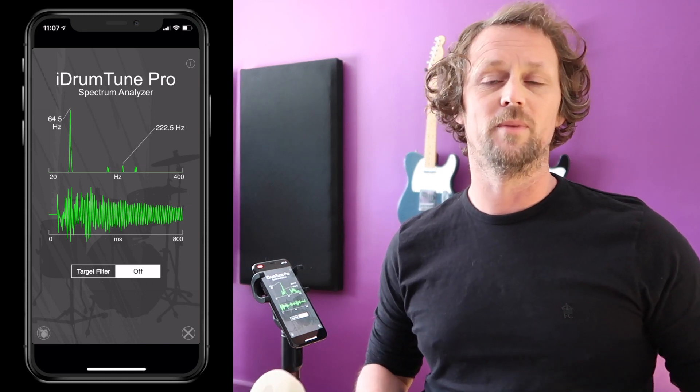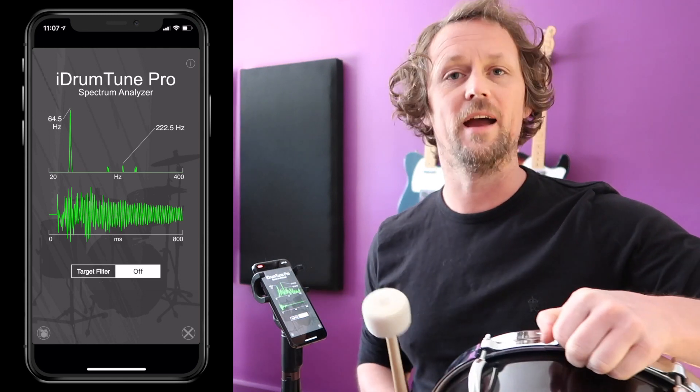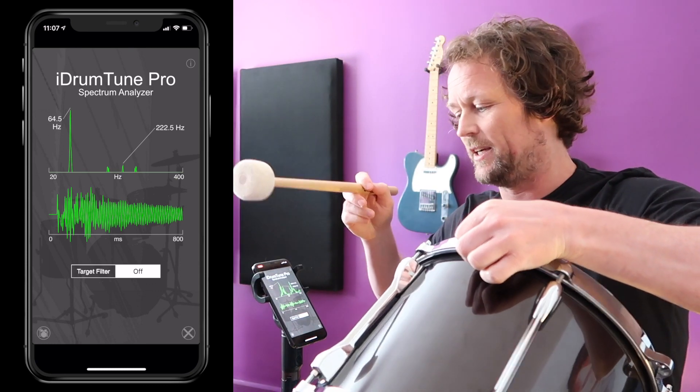That frequency is really very little to do with the vibration of the actual shell. When I hit the drum head, the drum head vibrates; when I hit the shell, the shell vibrates — obviously a bit of both and they interact. So now, if I hold the shell up and hit the shell, let's see what readings we get.